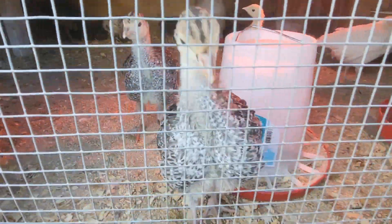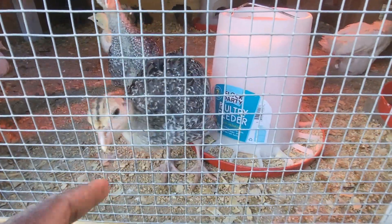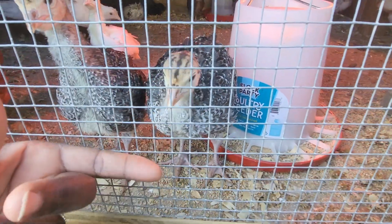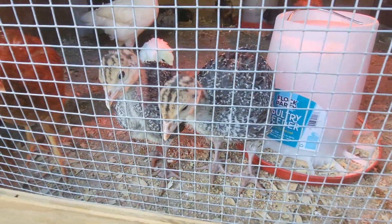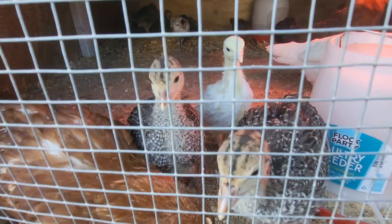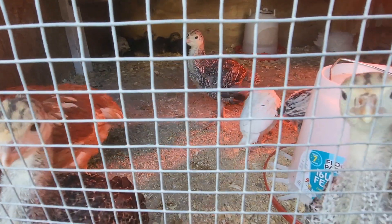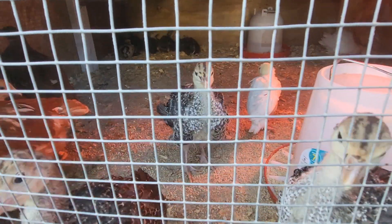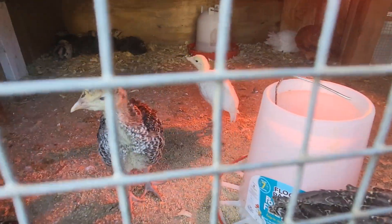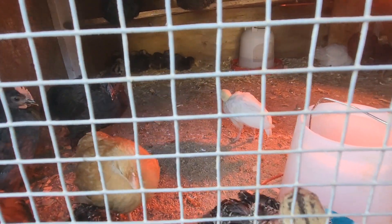These right here are the broad breasted bronze, and I raised them just for meat. I was able to get locally some other breeds — I had one royal palm, one blue slate, one narragansett, and one bourbon red — and the only one that survived was just this white one right here, and that's the royal palm.